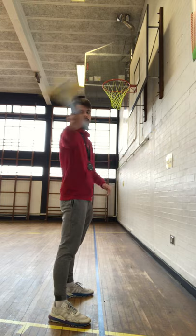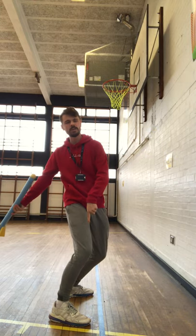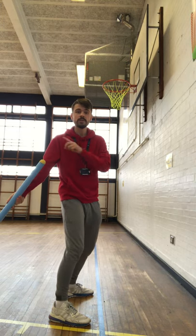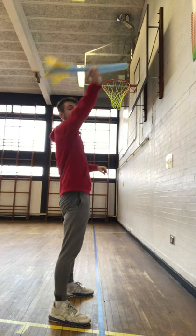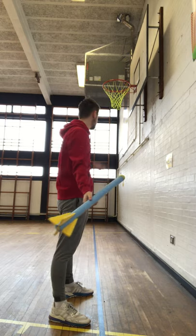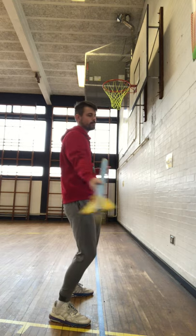Arms nice and straight — twist your body, bend your knees a little bit. The top of the javelin, or the top of the bottle, should face your chin and cheek. Twist and then release it when it gets to about the top there, and it should go a good distance. Watch me and copy me at home.